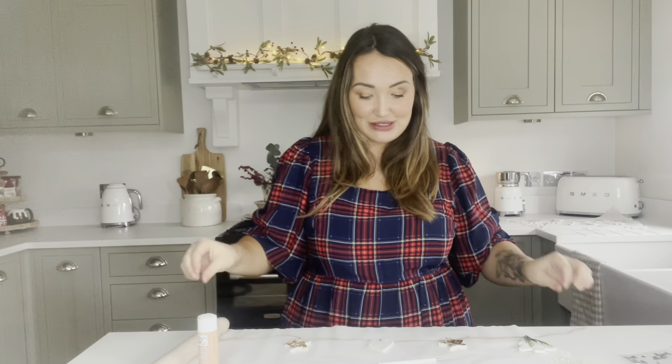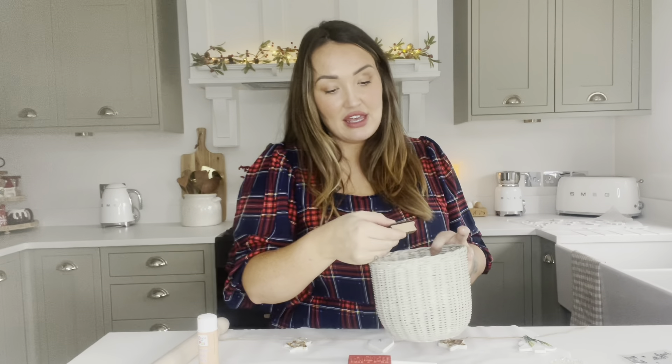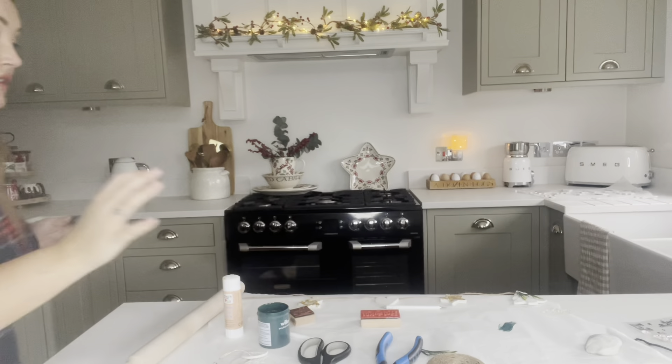You can also use stamps to stamp pictures onto the clay, which looks really nice. I've got a stamp that says 'very Merry Christmas' and I've got some green testerpot paint - I thought we'd keep to the gold and green theme. You don't need paintbrushes or anything special, just use what you've got. I'll put some paint on my finger, rub a little bit onto the stamp, and then press it down onto the clay ornament.